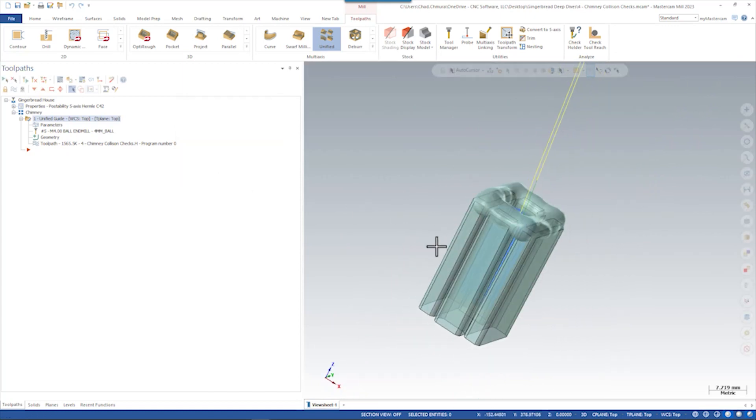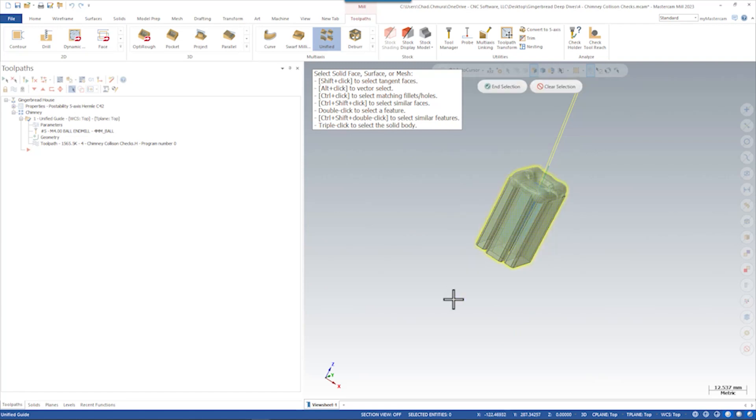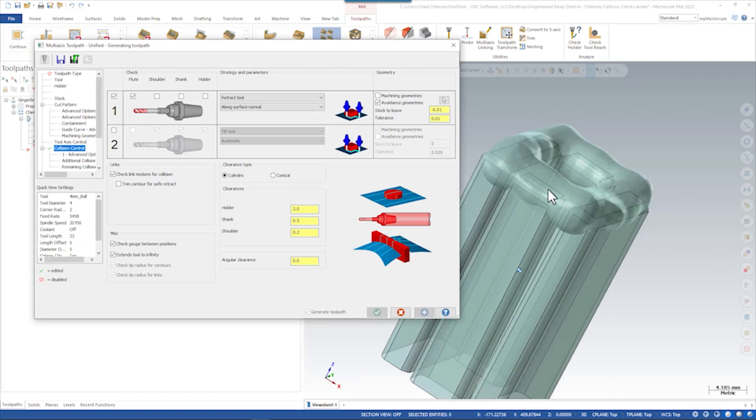We can use some collision control strategies to clean all that up. We recommend using as few collision control strategies as possible because the more you use, the more difficult it is to troubleshoot which one could be causing a problem — but in this case we actually need to use all four. The first thing we do is retract the tool along the surface normal. Since our drive surface is a perfect cylinder, this will retract the tool toward the inside of that cylinder. We want to retract using all of the chimney bodies as our avoidance areas, but allow it to violate by just 0.01 millimeters. When we preview this, we should see something that follows the contour a little bit more.